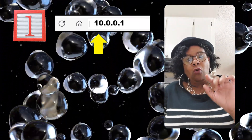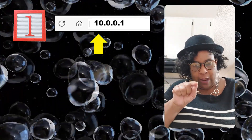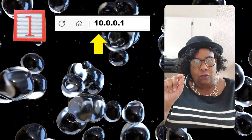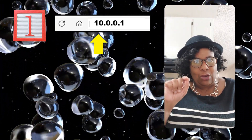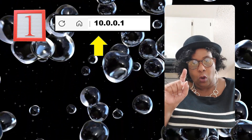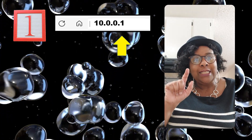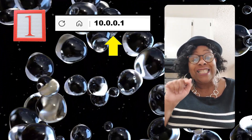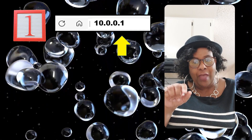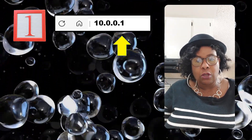Step one: go open up your browser and in the address bar, type in these numbers: 10.0.0.1. After you type that in, hit enter on your keyboard.